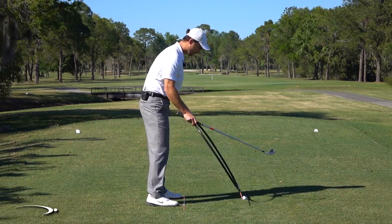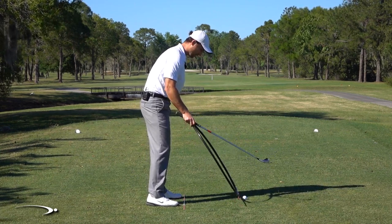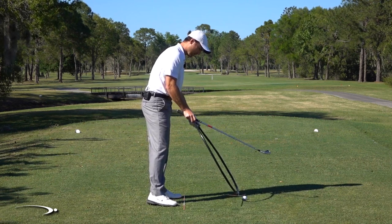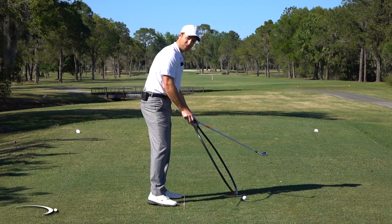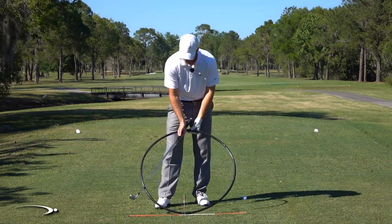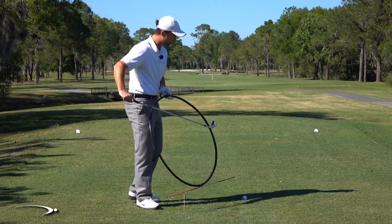If you look at this alignment stick and tilt it so the bottom of the circle is in front, you can see how if I'm hitting down into this ball, my path is going to be tilted to the right. All we need to know is: if we're swinging down, our path is going to be a bit more to the right.